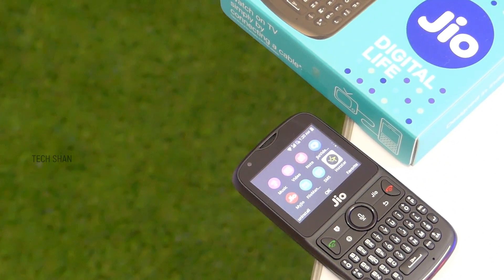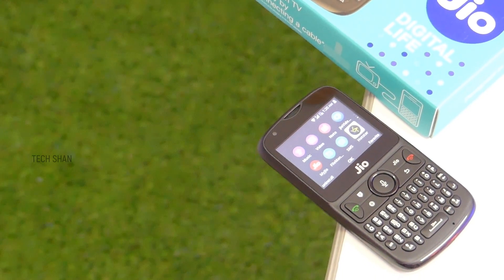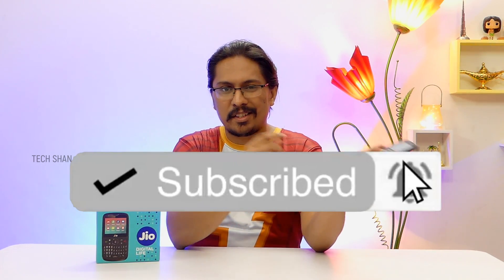Let me know your thoughts in the comments below — would love to hear what you think about it. That's it for this video, hope you found it helpful. If you did, give it a big thumbs up, like and share, and don't forget to subscribe to the channel for more awesome tech content. We'll catch you in another exciting video — until then!